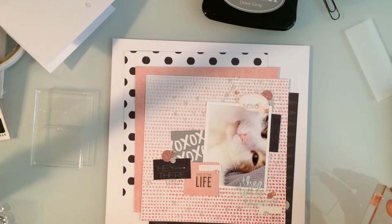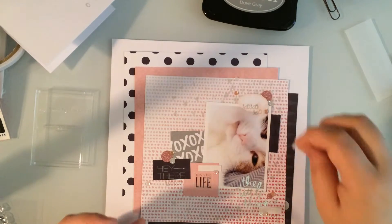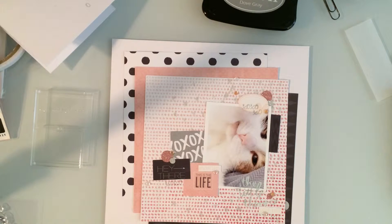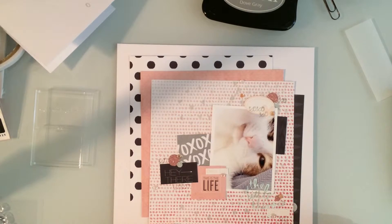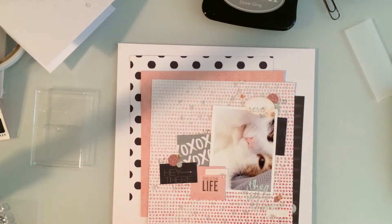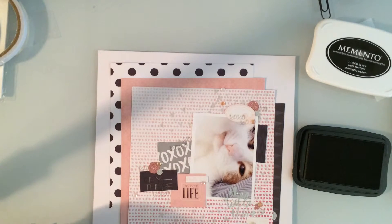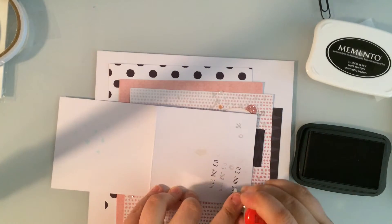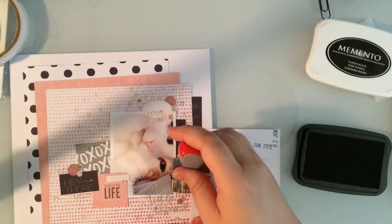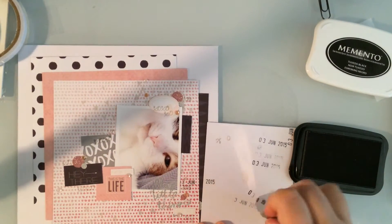Now I'm just stamping some X's and O's with a Stazon gray ink — I think it's dove gray. I didn't need to use a Stazon for this project, but it's just a really nice gray ink that worked well with the layout. Then I decided to stamp it all over, tucking it in little corners. I'm also using some Memento Tuxedo Black ink to stamp the date — covering up the photo so I can stamp the year first, then moving the paper over to stamp the day and month above the year, because I didn't want it in a long horizontal line and there just wasn't room.